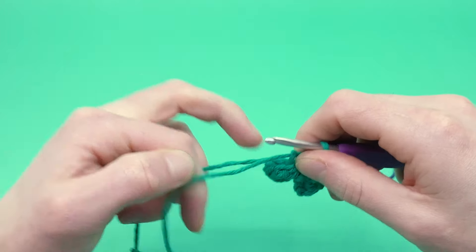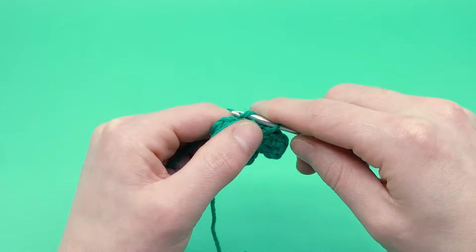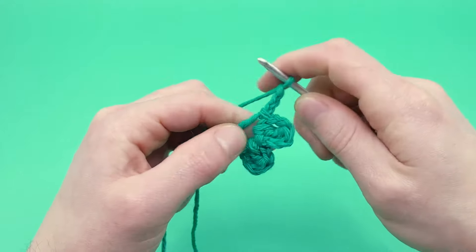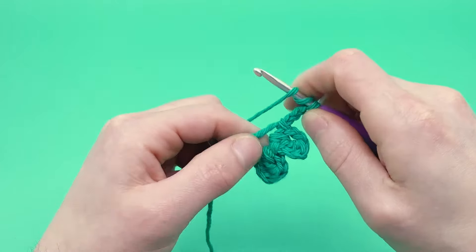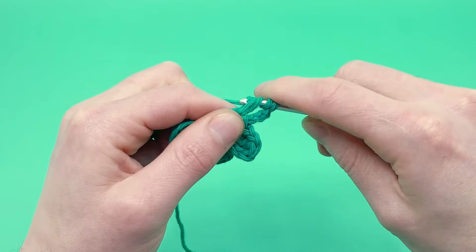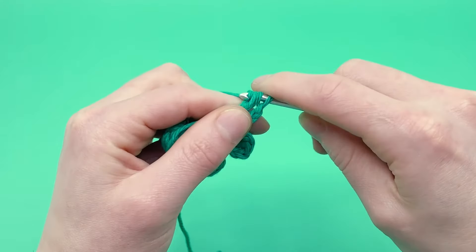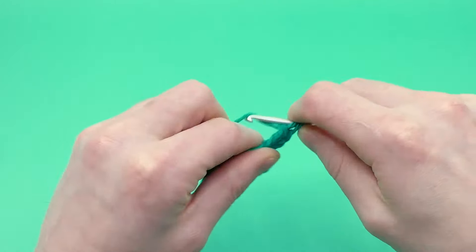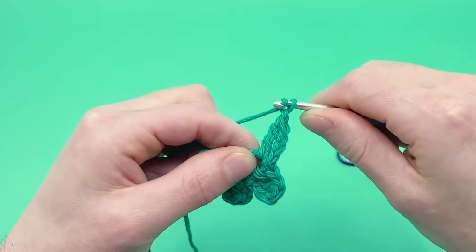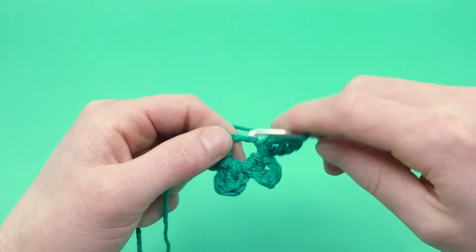There's three — pull this magic loop just a little tighter now. And now we're going to do one more: chain three, yarn over twice, into the magic loop, pull through, yarn over, pull through two, pull through two, and pull through two. Then chain two and slip stitch into the magic loop.